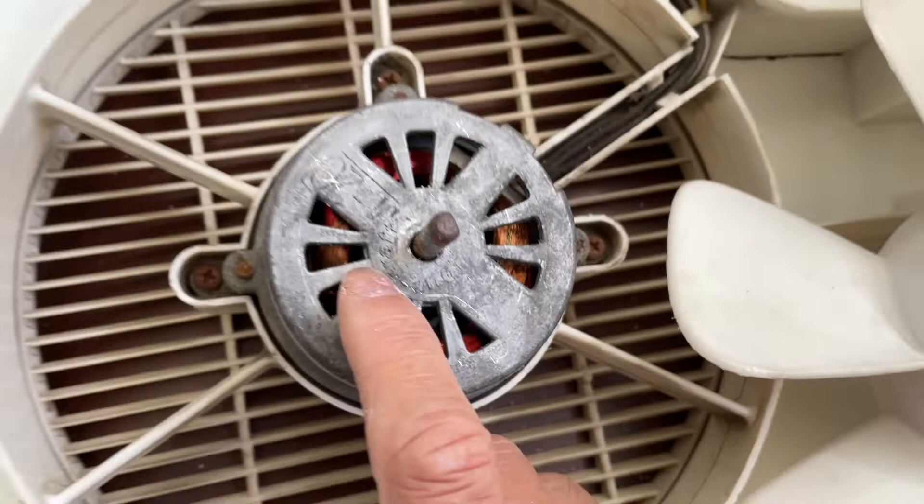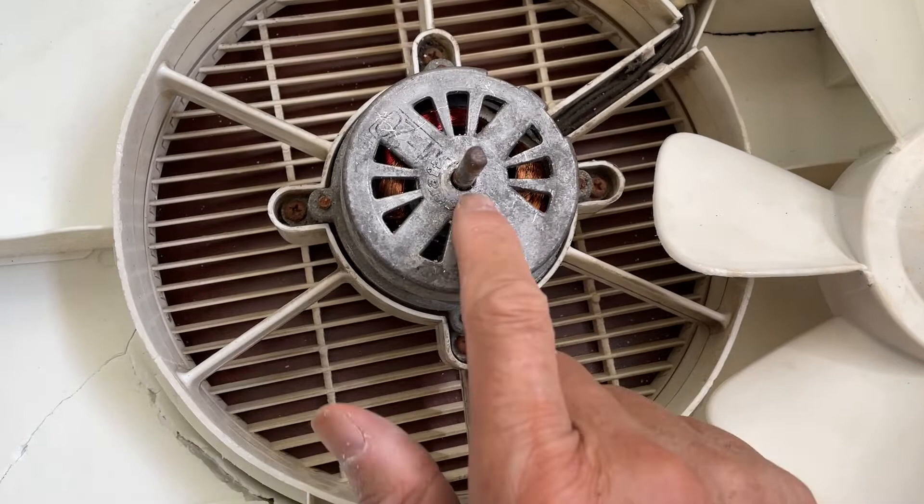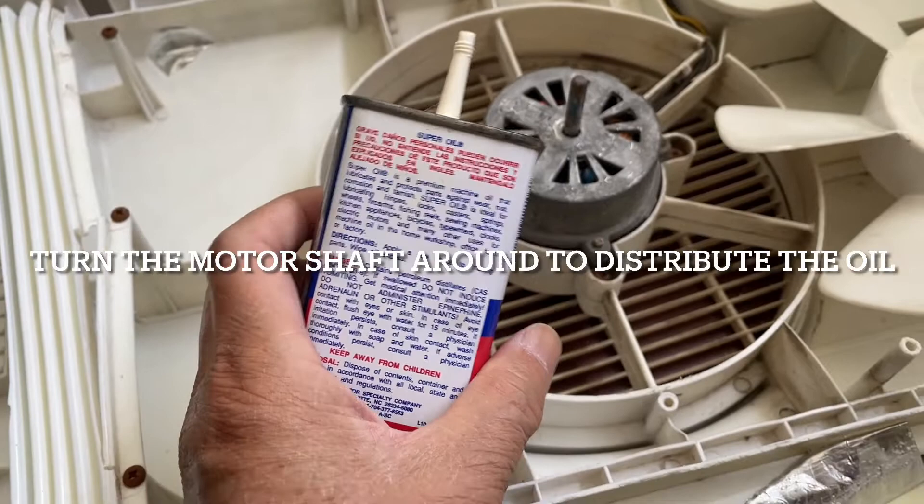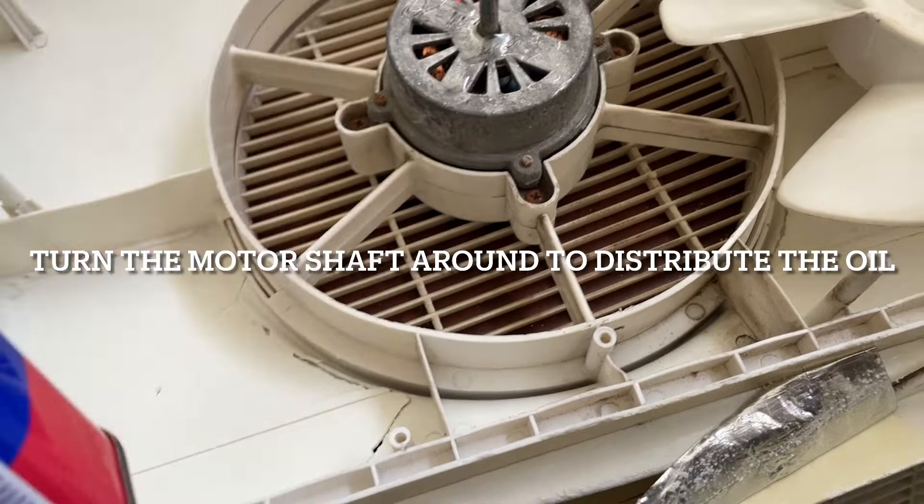That's why you need to lubricate the shaft. I'm using this super oil — you can use it for locks or any kind of moving parts, including electric motors. Just put a little in here and wipe off any excess.